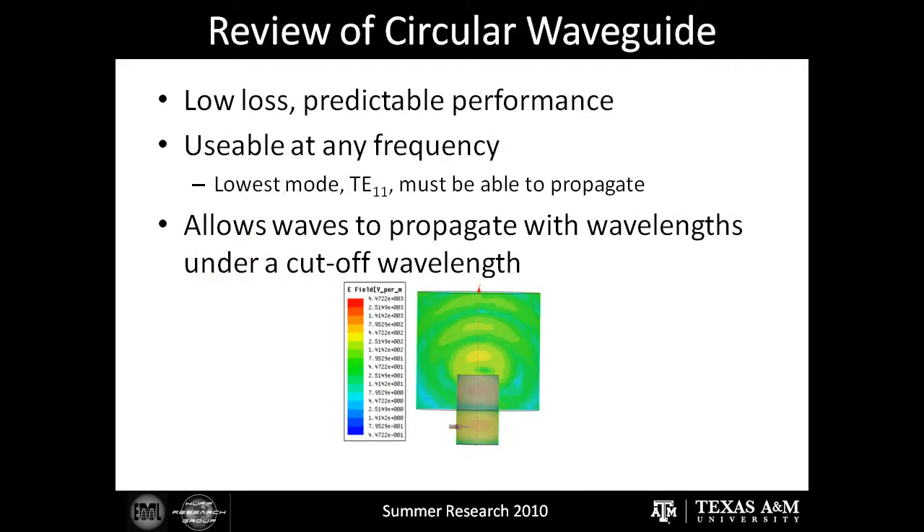This is the circular waveguide. The circular waveguide is extremely efficient with low loss and high predictability. Another advantage of the circular waveguide is that you can tune it to operate at any frequency using a series of equations that I'll show you on the next slide.